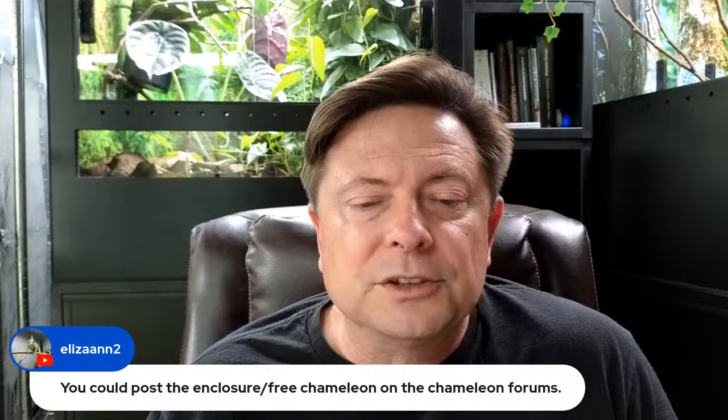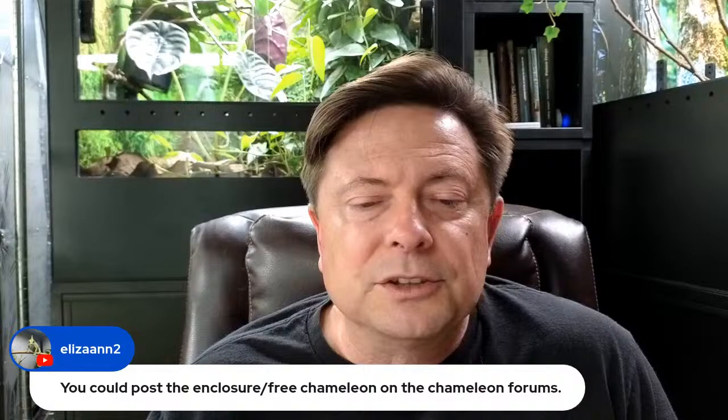You could post the free-chameleon-with-enclosure offer on the Chameleon Forums — Chameleon Forums is actually friendly toward the chameleon community. I wish we could take everybody on Facebook and put them on the Chameleon Forums. We've got to be on Facebook because that's the front lines where new people come in, and the admin team of Chameleon Enthusiasts does a thankless job and deserves medals. But Chameleon Forums is a much nicer place to be.